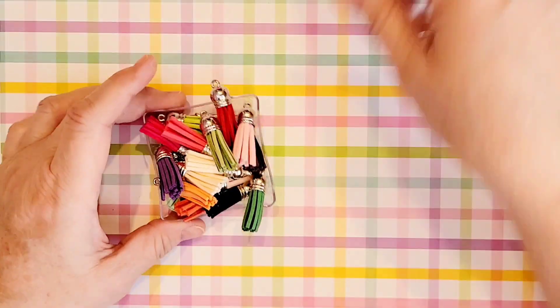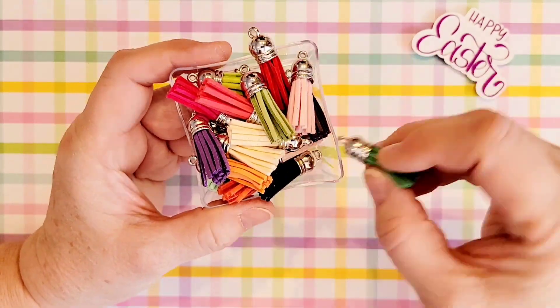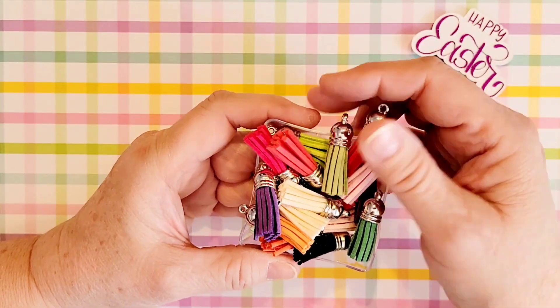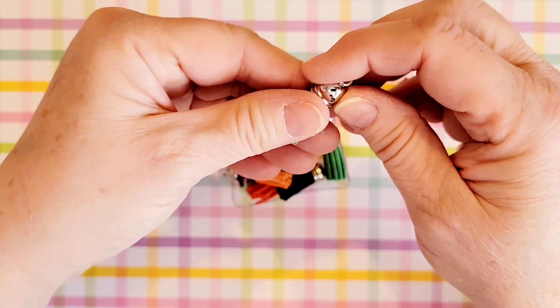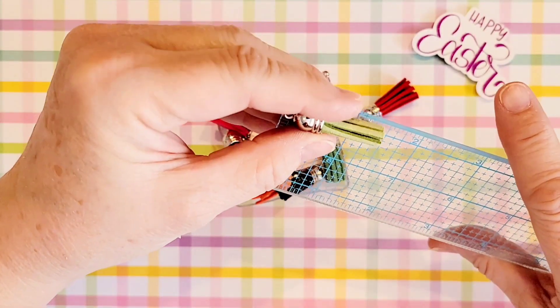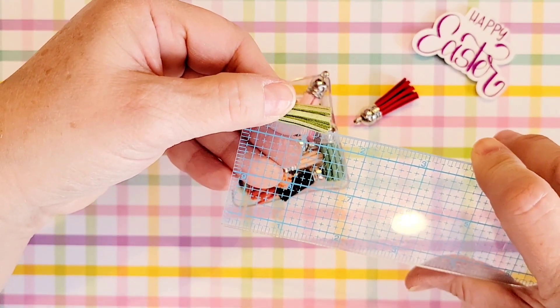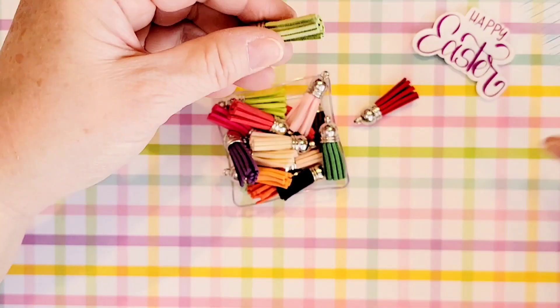I don't have any tassels in my stash so I'm happy to add this in, and I really like the idea that there's a multi-pack here with lots of different colors. They do feel like suede and these, not including the little hook circle on the top, are one and a quarter inches long.